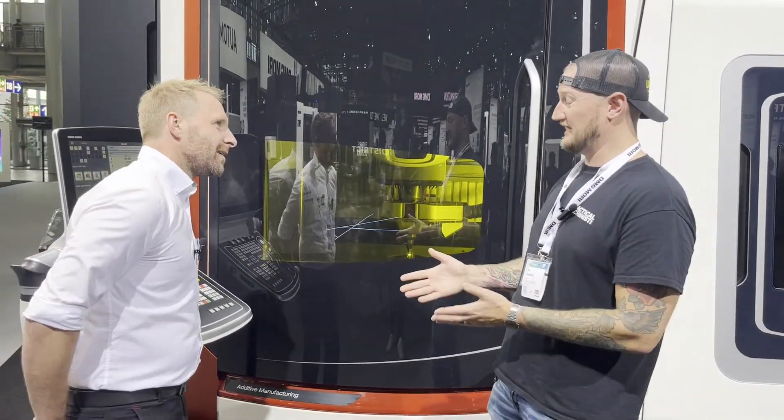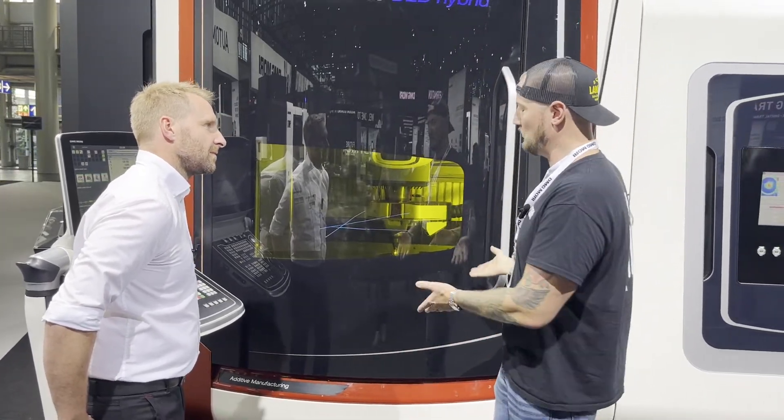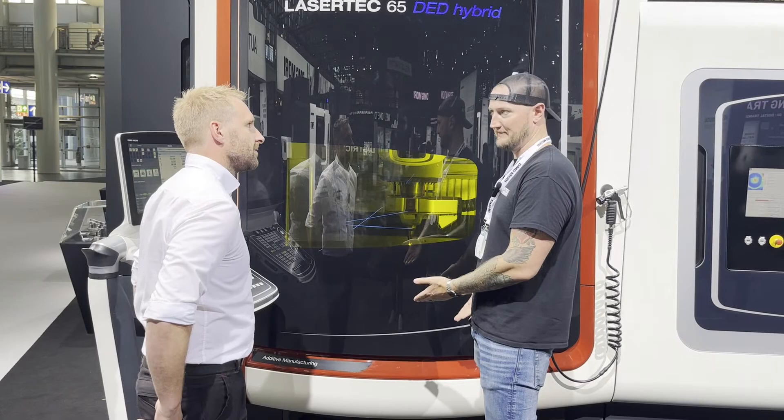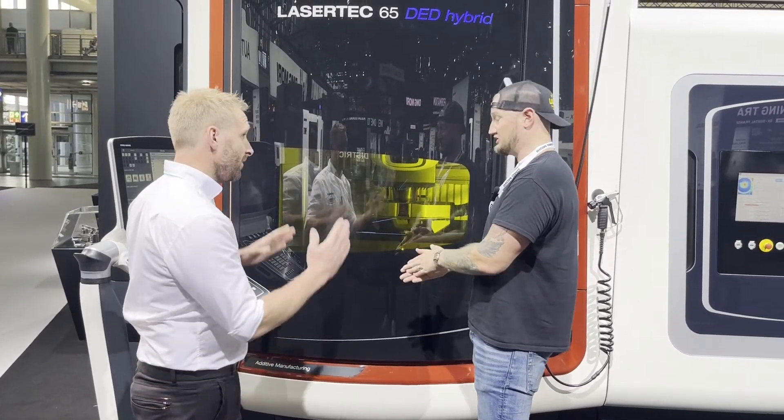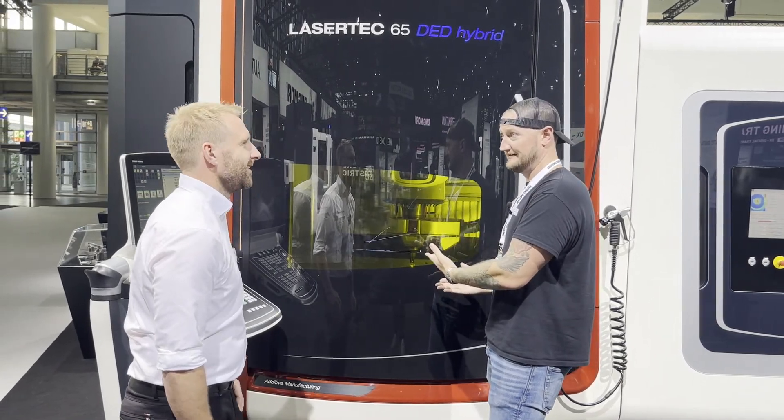The other thing to realize about this is that while it is an additive-subtractive hybrid machine, if you wanted to, you could just use it like a mill. Of course — if you had a job to go in, you could just pop it in. It's still a DMG Mori five-axis mill.